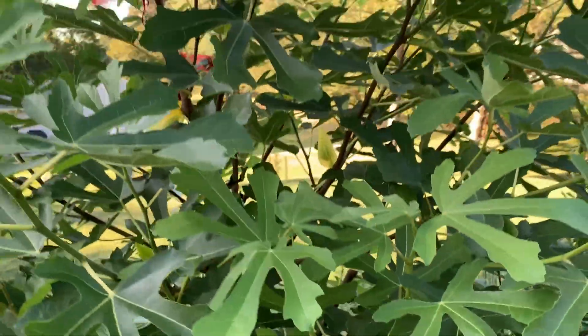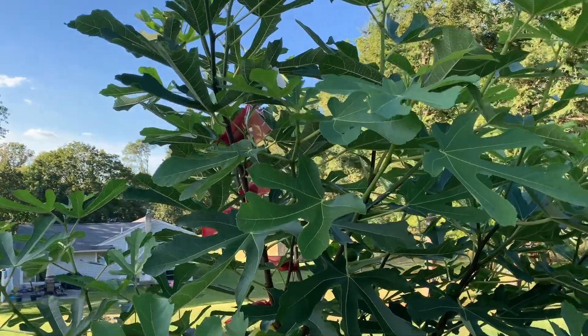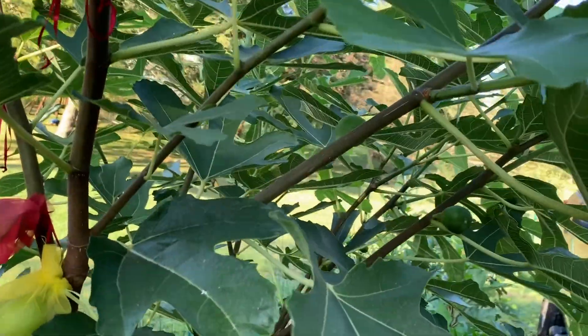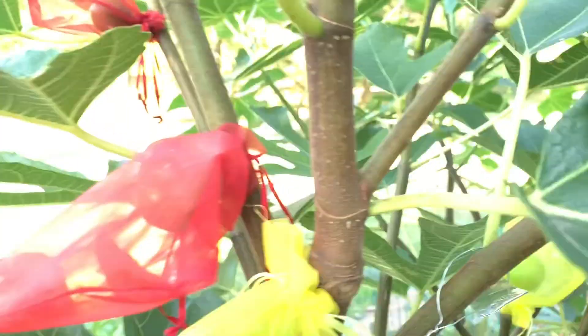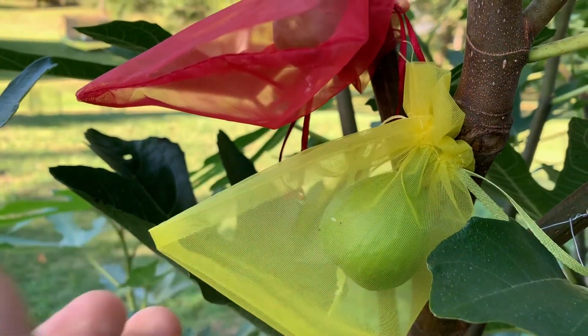This fig tree in the 25-gallon pot has just taken off, and I'm going to get some nice strawberry vert figs. You can see them growing right here. This one's sagging right here — this one will be ready soon, not quite yet.